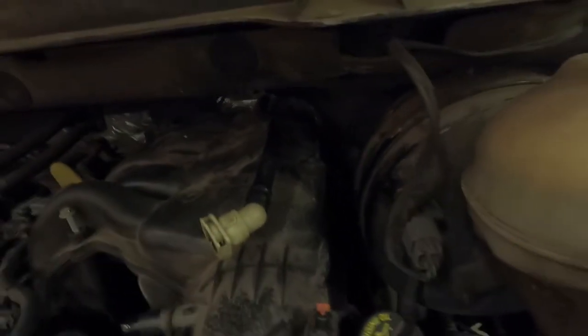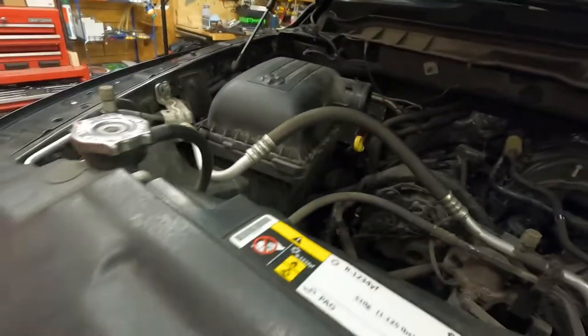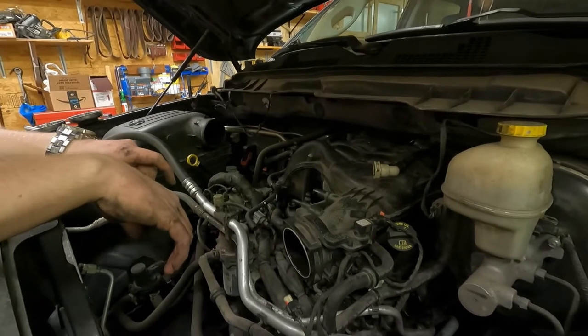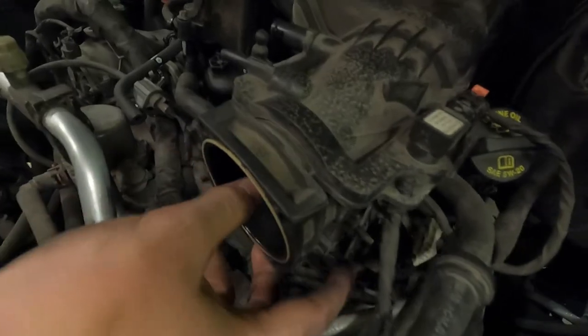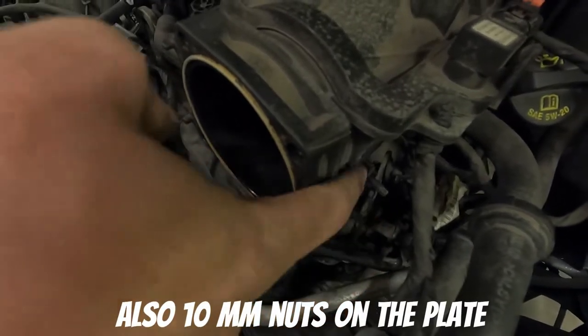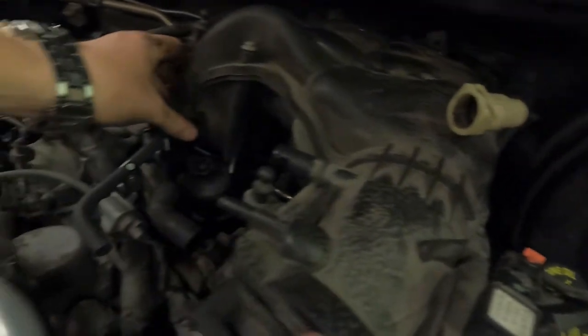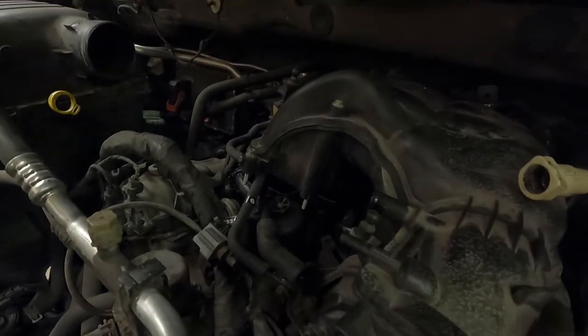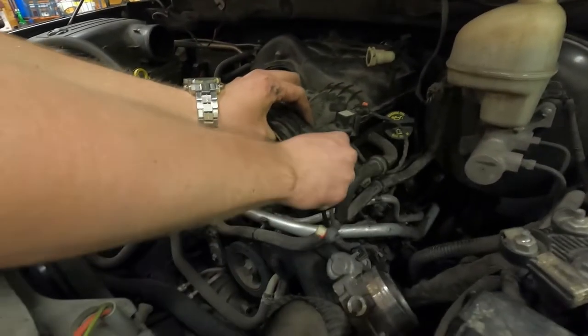There are two 10 millimeter bolts way back in here — it's a bracket that holds the upper and lower intakes together, so you have to take those off along with all these plates. I ended up having to take the throttle body off to get the bottom bolts of this little plate to come off. I did end up just taking only the top two off because I was able to pick up the whole thing. It's bolted down with all those eight millimeter bolts on this side, then you can lift it off. There's a hose and a couple of wires to unplug.